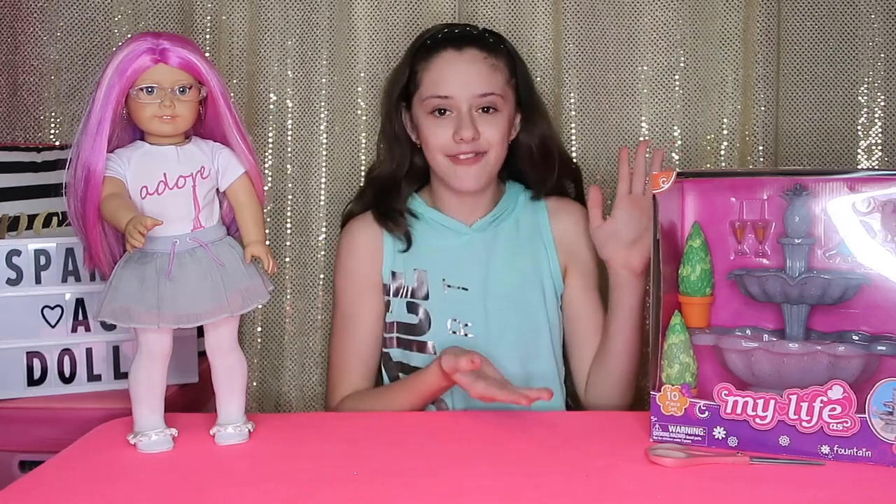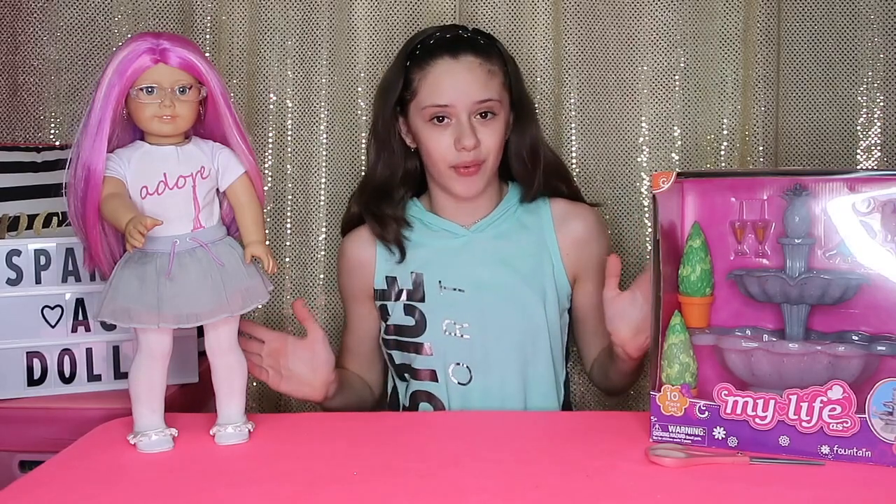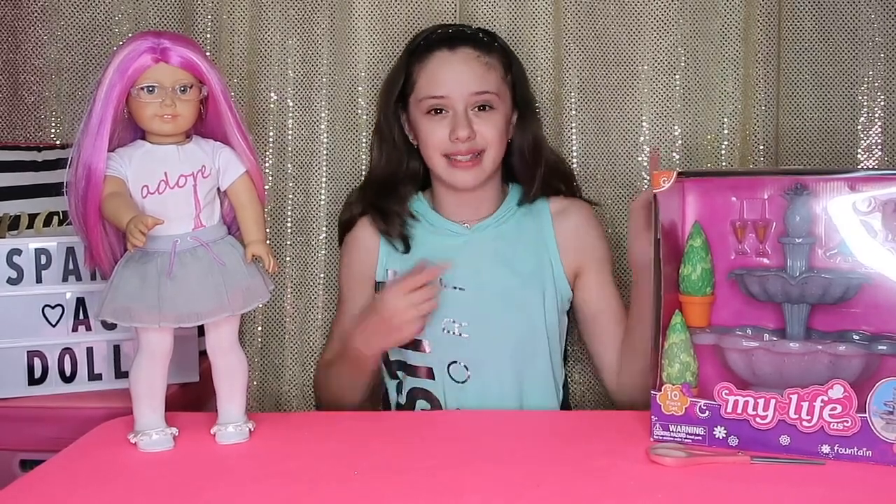Today is a very exciting video because, as you guys can tell from the title, we're going to be doing an opening and a review about the My Life As Fountain set, and also a giveaway. But you guys have to stay tuned till the end of this video to find out what the giveaway is going to be for. So let's get started.